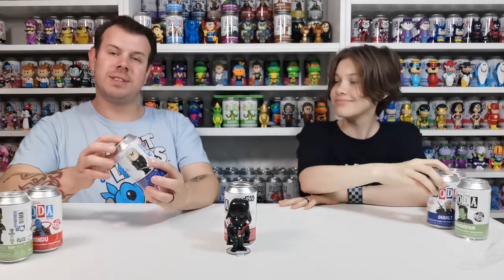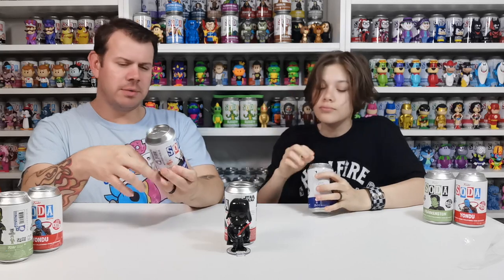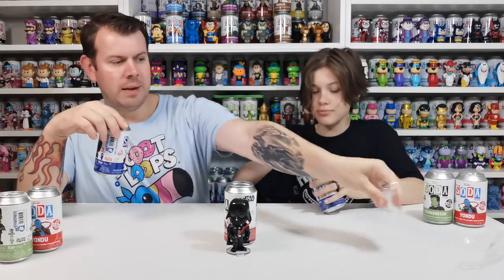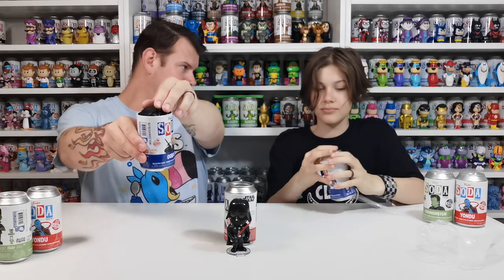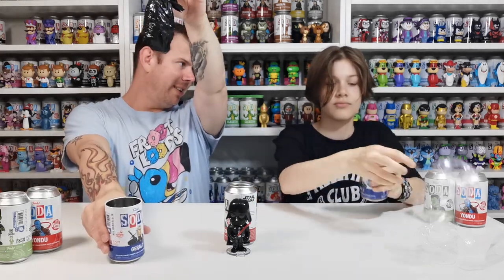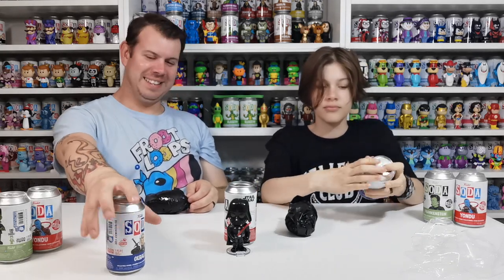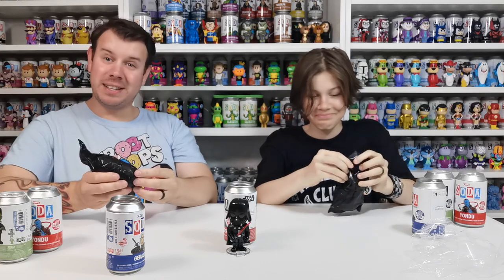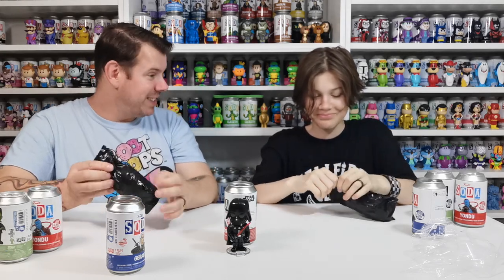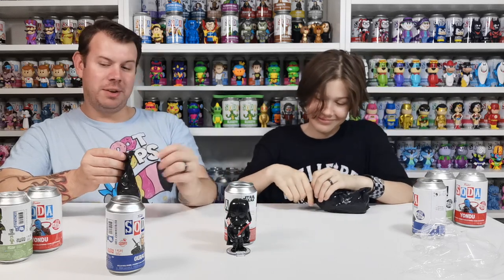Let's do Geralt from The Witcher. We've actually opened this before but never got the chase. There were quite a few and they were reduced — down to seven pounds or something at Smith's. You have to open the lid, take it out, put the lid back on without looking, and then try to guess whether you got the chase. Sky had good vibes on these ones apparently.